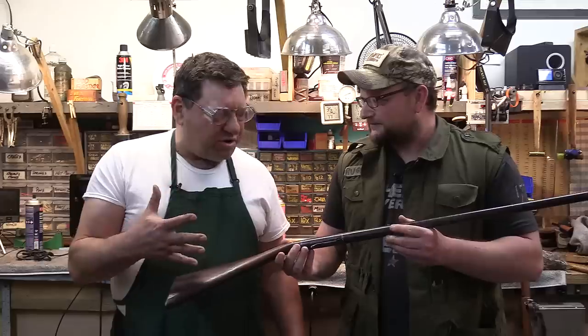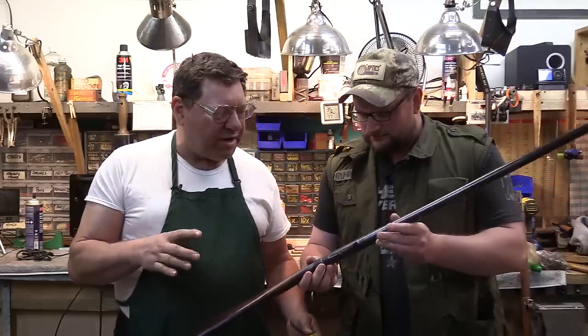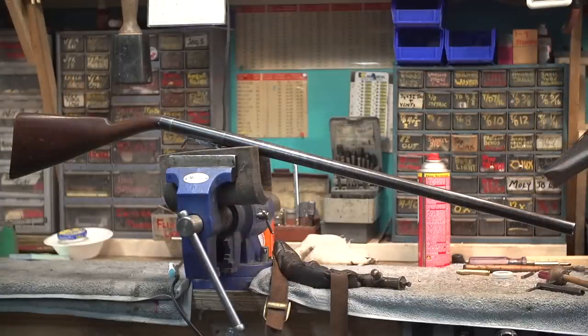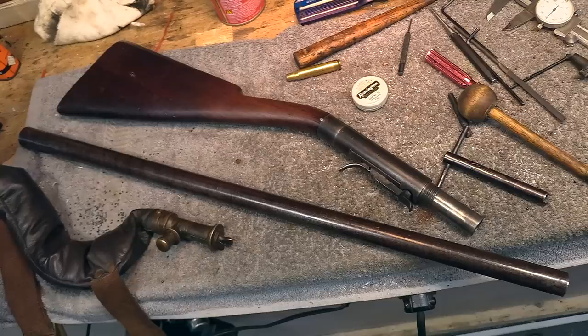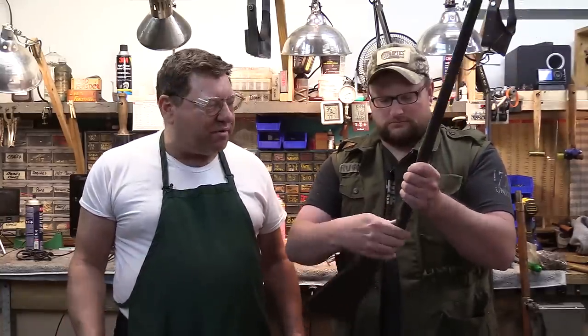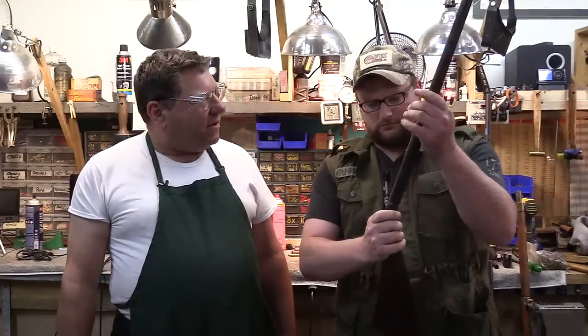Somewhere from upstate New York, New Hampshire — we can't tell, there's no markings on it. But a museum in New York sent me this, and we'll hear a little bit more about it later. It's a single shot, under-hammer, takedown, 12-gauge shotgun. And why did I get it? Well, it had a broken mainspring. The wood was gray and the metal was orange. And the gentleman that operates the museum didn't like gray and orange guns — so that's why I wound up with it.